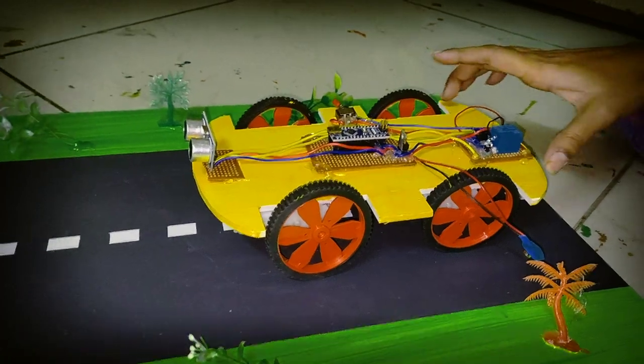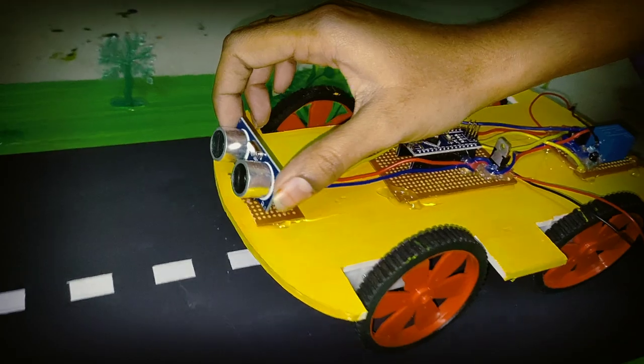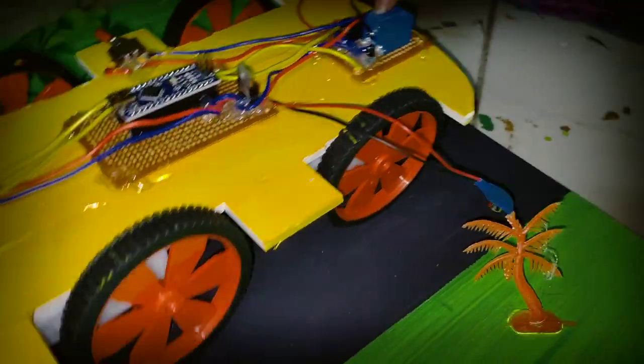Here we have a car structure. Here we use 4 motors. This is the ultrasonic sensor. This is the microcontroller. This is the relay module. Here we use a switch.